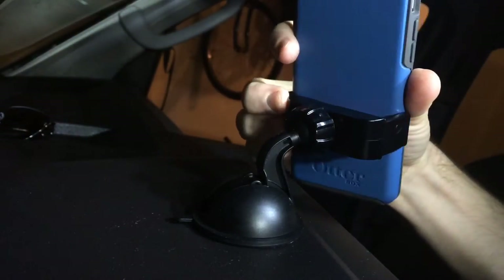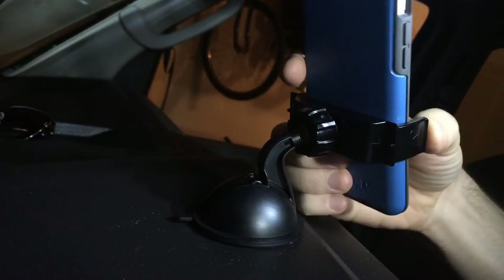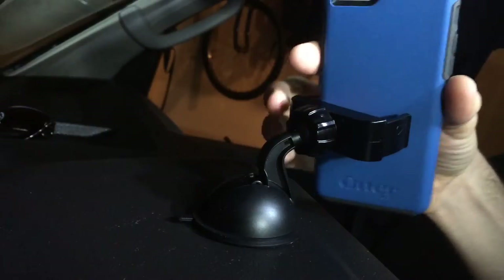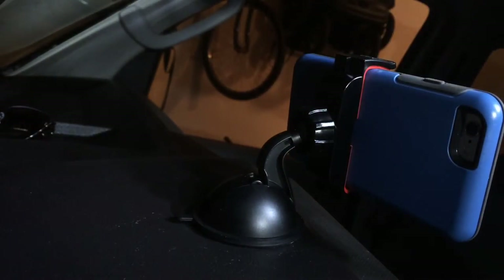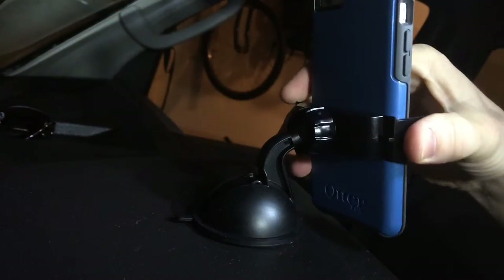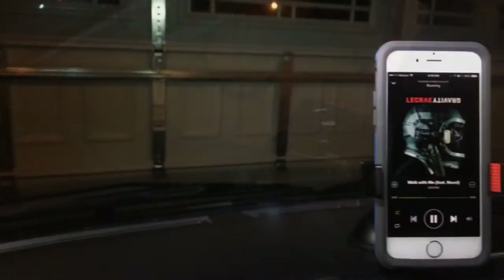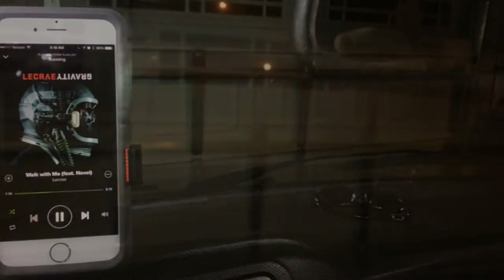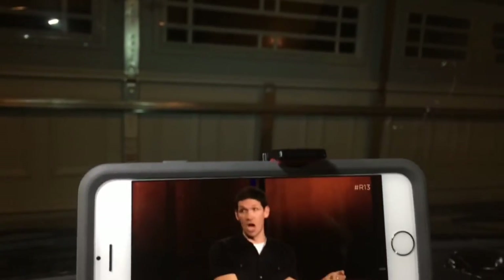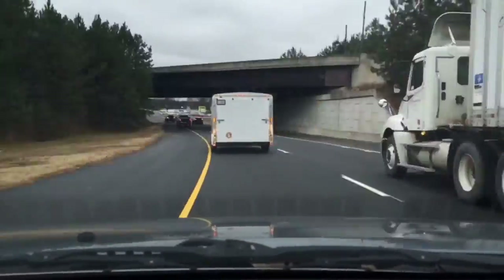I chose to mount the phone on my dash instead of my windshield because I find it to be less obtrusive there. If you're like me you'll move it around to many places in your vehicle until you find the spot that works best for you. Obviously navigation is a huge use case, but it's also very beneficial to have your phone on your dash for quick and easy access to your music controls, or if you're parked and want to turn it landscape to watch a video. Also since the camera is facing out your windshield you can use Instagram's Hyperlapse app to capture neat video.